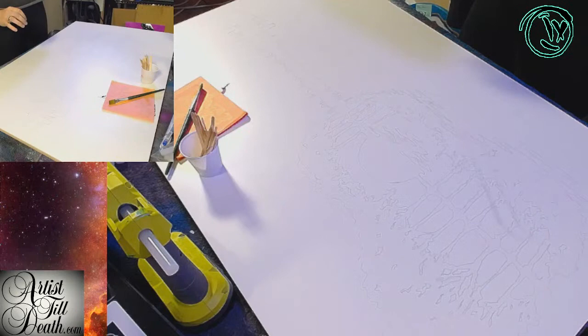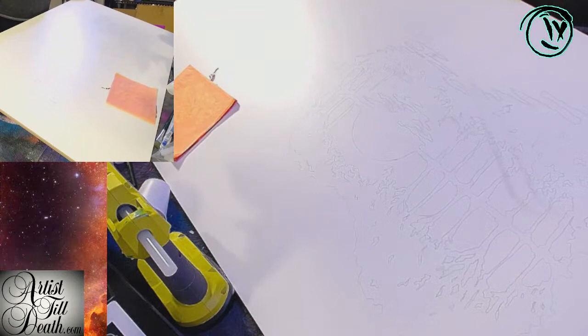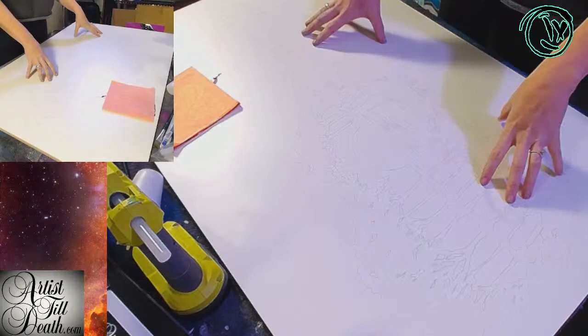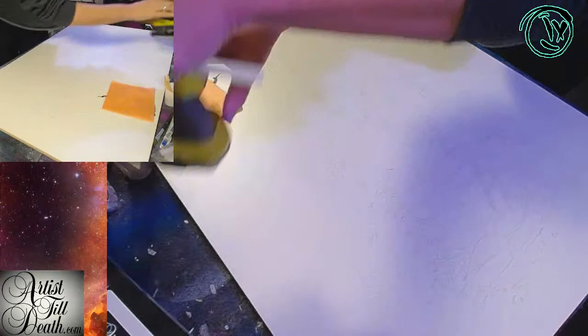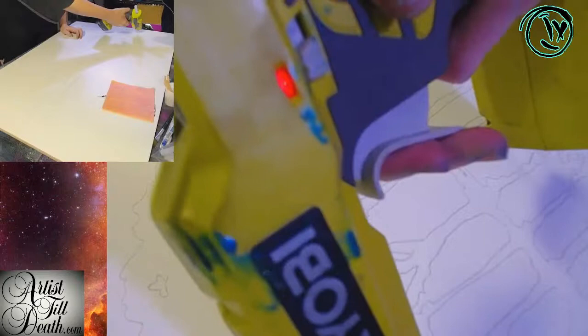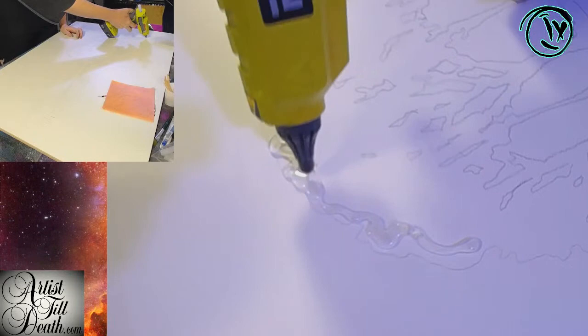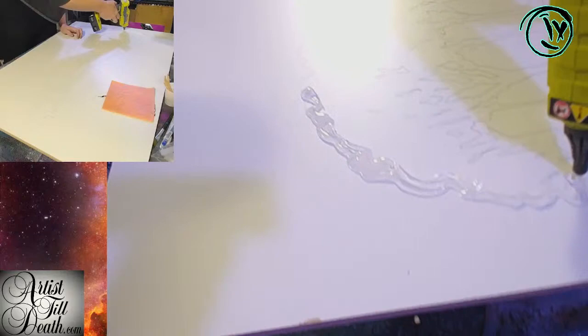First things first. You probably can barely see the drawn-out bit that I have on here. I went ahead and projected up the artwork for the piece, and now the next step is going to be the hot glue. I'm using a RYOBI cordless rechargeable hot glue gun. All I'm going to do is fill in with my lava-hot glue all of the things.